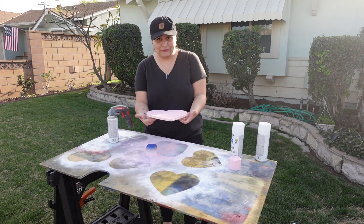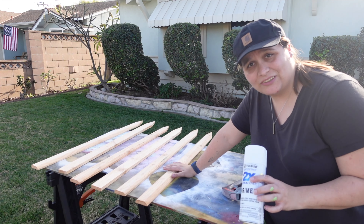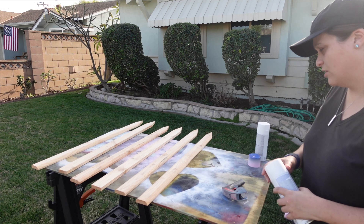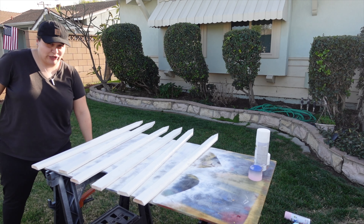We can move this one as well to start drying. For these little fence pickets, which we're going to attach the hearts to, I'm just going to use this white primer paint because they're going to be white and it doesn't need to be anything crazy. All right, these are all painted and we're just going to let them dry.